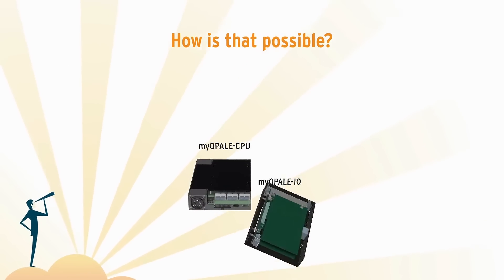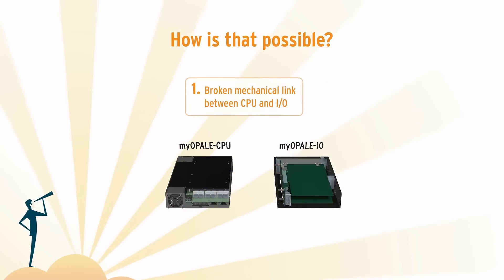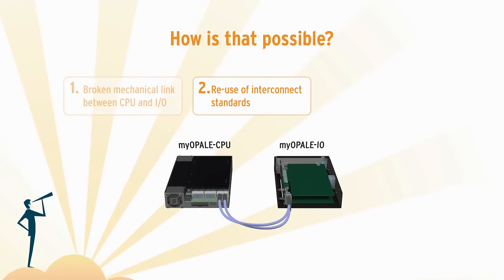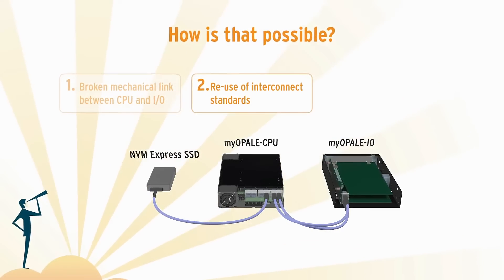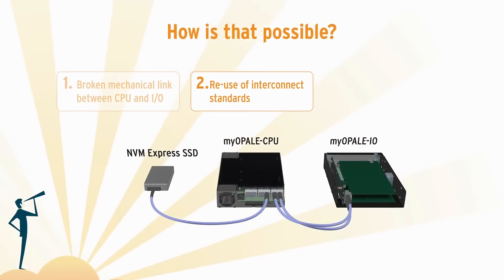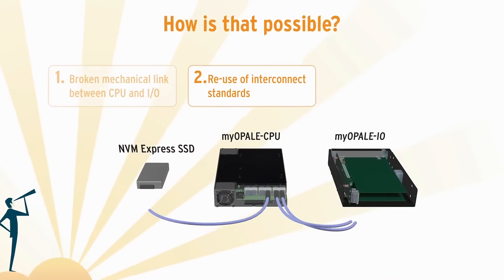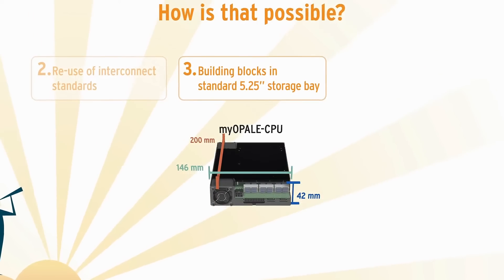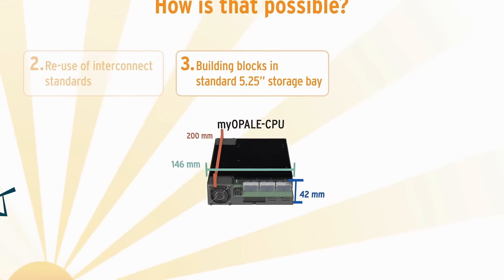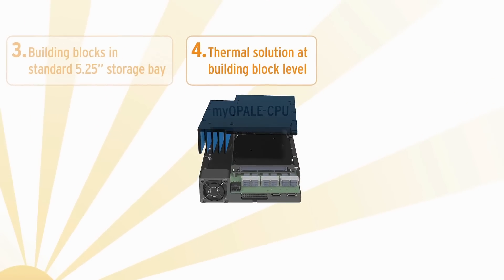MyOpal is based on four key points. MyOpal uses standard PCI Express over cable to build the system, with standard Mini SAS HD cables for PCI Express over cable or NVMe high-speed links. It uses the standard 5-inch form factor available in all industrial PCs, and standard cooling methods used from rugged computers.